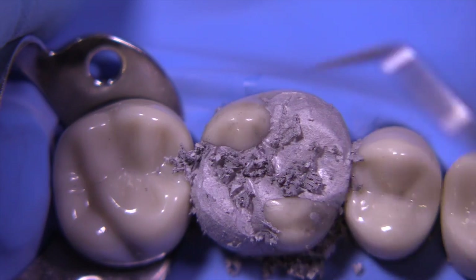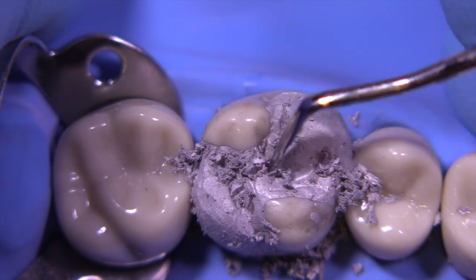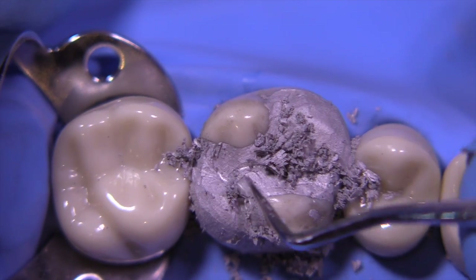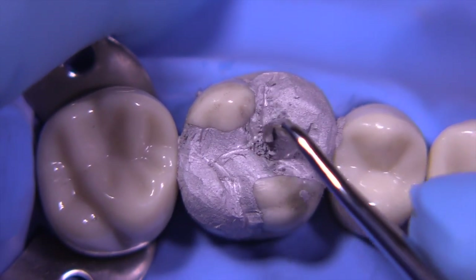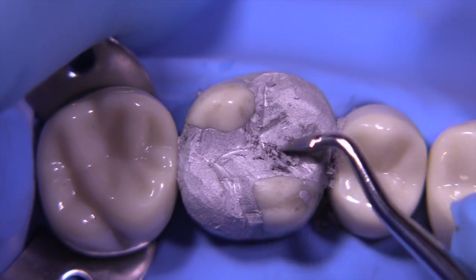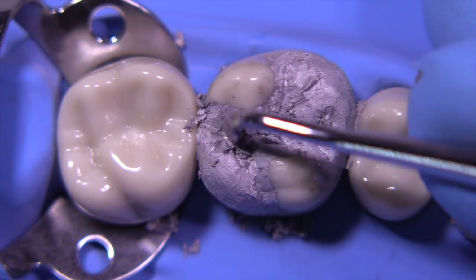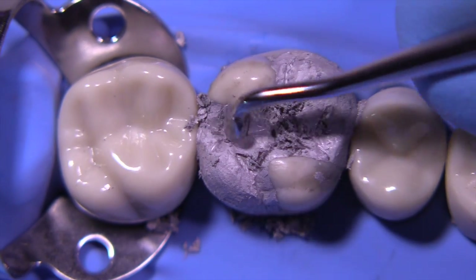Notice how I try to keep the instrument on tooth structure and amalgam simultaneously whenever I'm dealing with marginal areas to avoid ditching and creating a sub-marginal area. Allow the morphology of the adjacent tooth to guide you in how you're going to carve this particular amalgam — always keeping in mind that we have different functional demands and occlusal relationships between the first molar and second molar, but it should give you a pretty good guide. I've speeded up the video here, and you can get the message of how we're utilizing the cleoid discoid to develop the nuances of the secondary grooves, and you could even place a tertiary groove if you so desire.